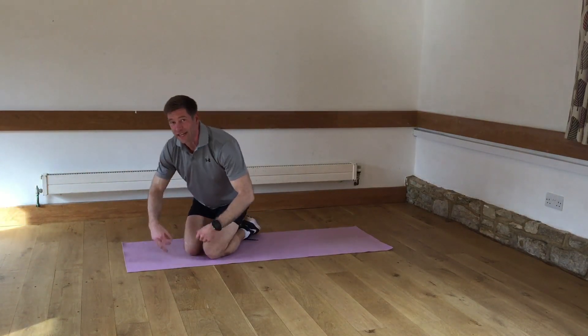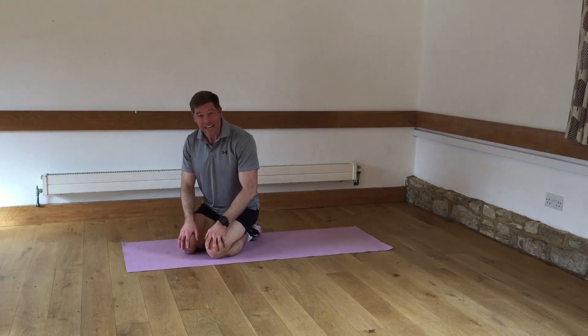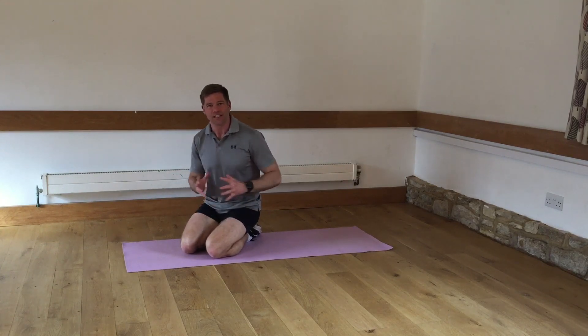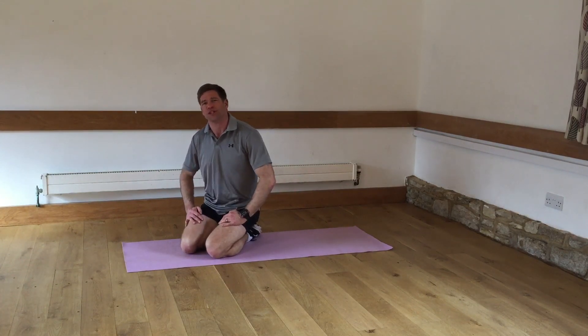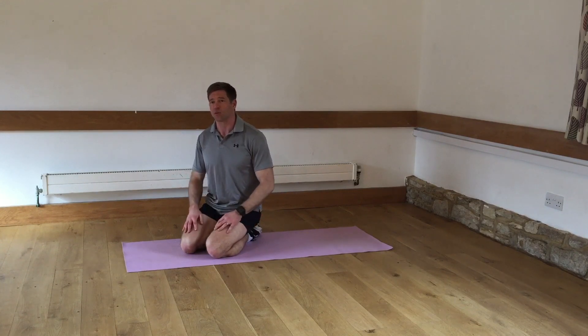There's a good bit of upper body working here. Your shoulders are definitely going to be having a major part to play in this workout as well as the core. You're working the obliques with that lovely twisting movement, and then we're going to go down and smash out a 30 second plank with all the usual trimmings and options as per the last few workouts.